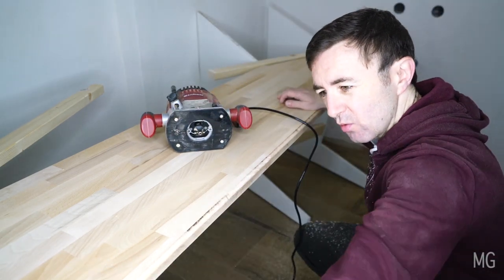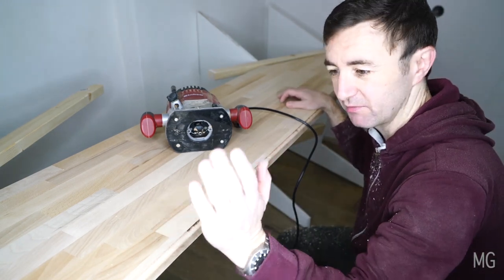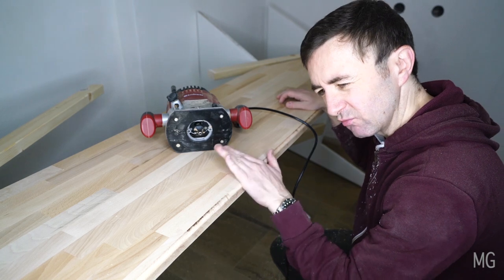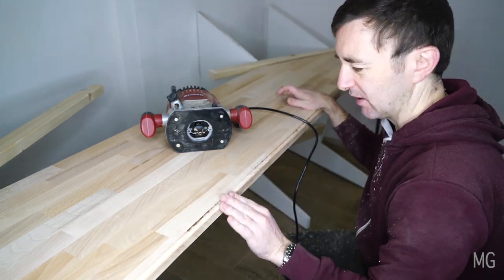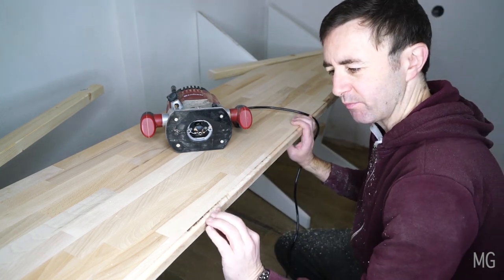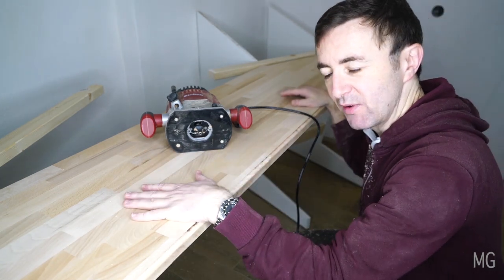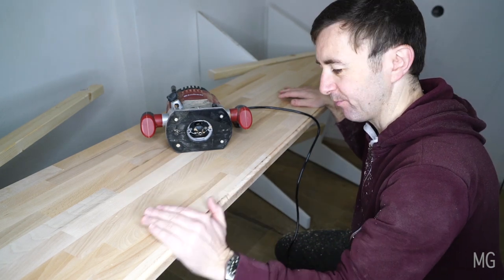So there it is — that's the whole length done, rounded over. It's a really quick job, takes five minutes, not even that. Obviously now I'm going to go along this whole edge because it's a relatively rough finish depending on how fast you go. A bit smoother here — I think I was going slower — but that can be sanded out. So I'm going to sand this whole thing and then this work surface will be finished, other than the fact that I'm going to stain it with a dark stain later on.